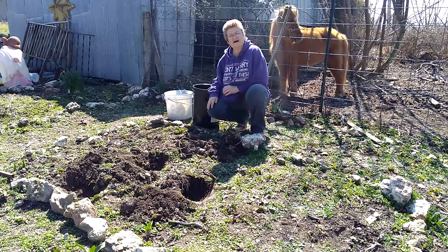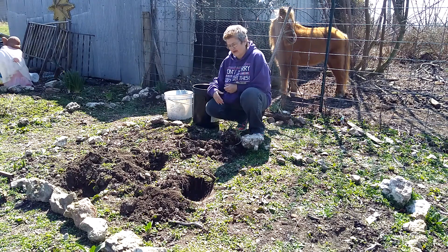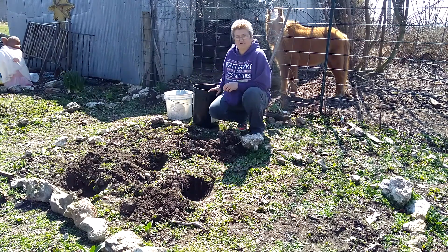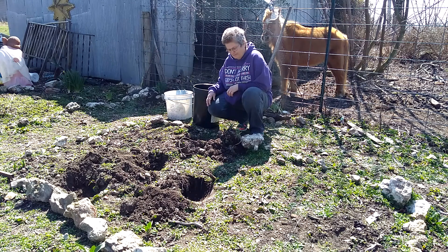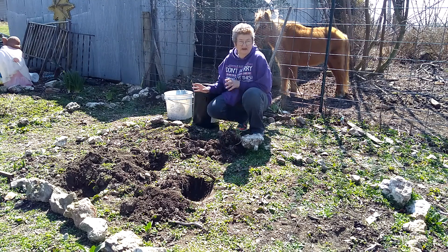I thought I'd show you guys how I transplant daylilies because I'm moving some daylilies. I already got the holes dug for a few that I'm ready to transplant. I'm in the flower garden area of my garden, and I am dizzy today so I might fall — give you a laugh.